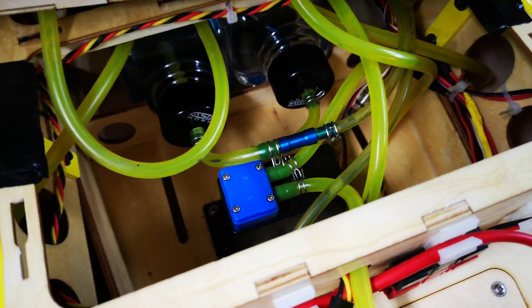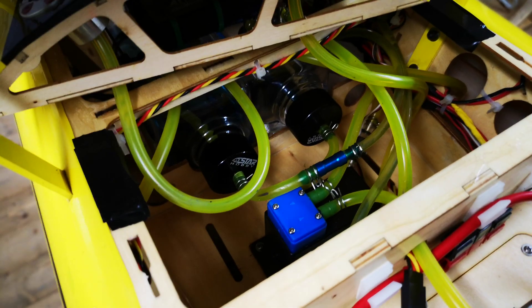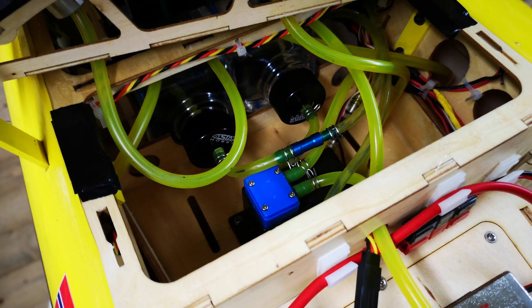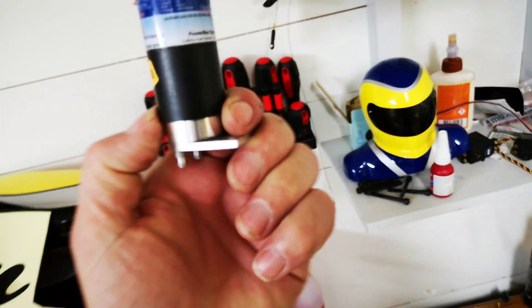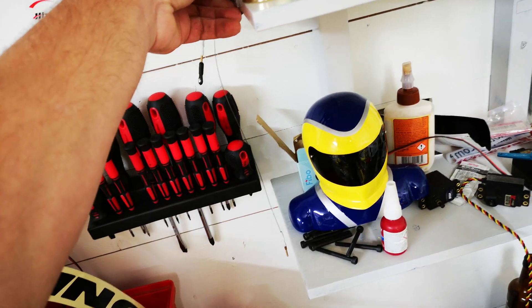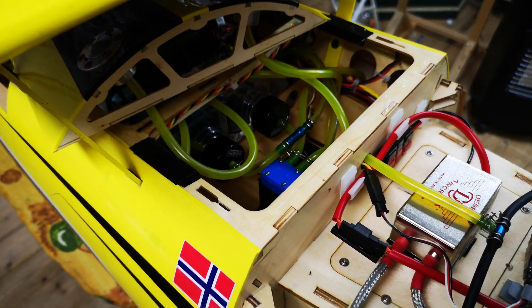I don't care too much about the pump — the pump is not the most important thing. I've tried many pumps like the Power System, a great pump, but you don't need something that expensive. If you're pumping too much you really have to have a very hot engine.